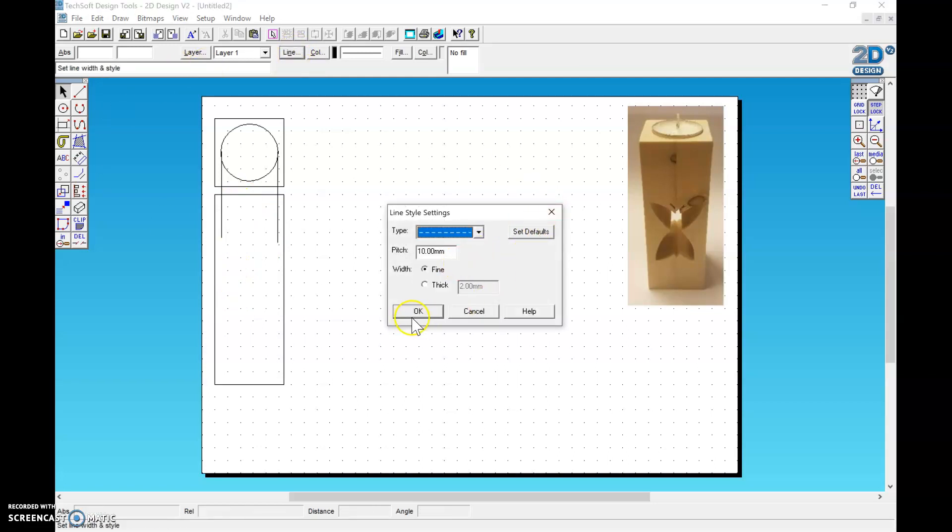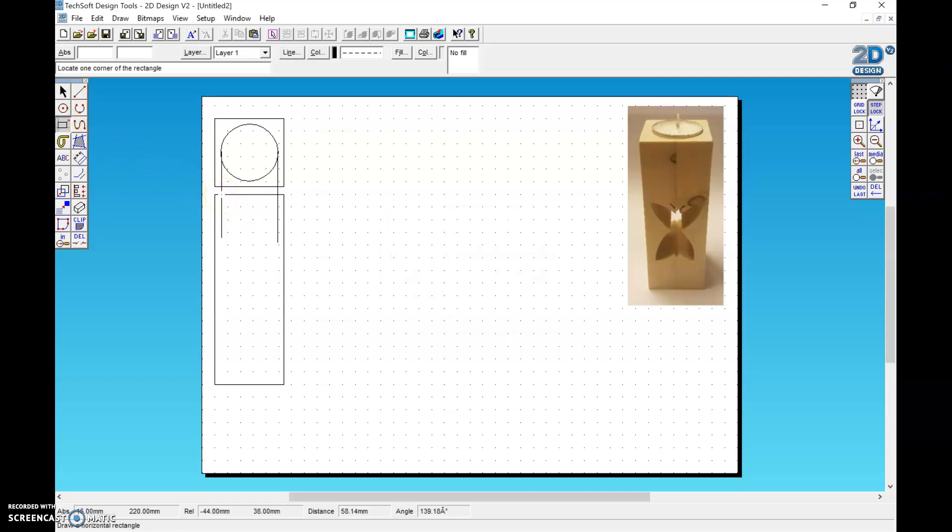I'm going to change the line to dashed and use the square tool again to draw in my measurement. You can use relative to check the depth — you can see it changes when I move. I'll do the depth at two. Then I delete out the lines I used as a guide. This shows me the depth of the blind hole, and the dashed line shows it's inside — not a cut-out on the side or front of the wood. Now I can copy and paste this over because the side will be exactly the same. I'm keeping it in line on the dots. It's really important to keep everything lined up.